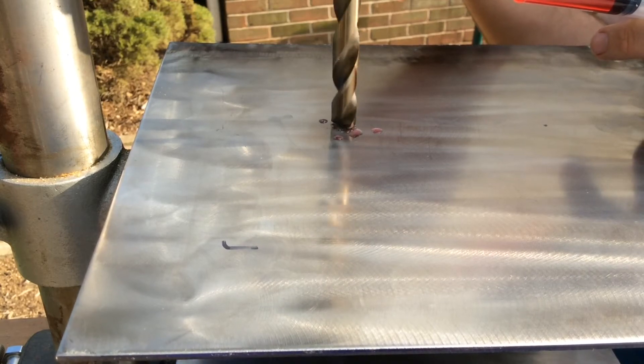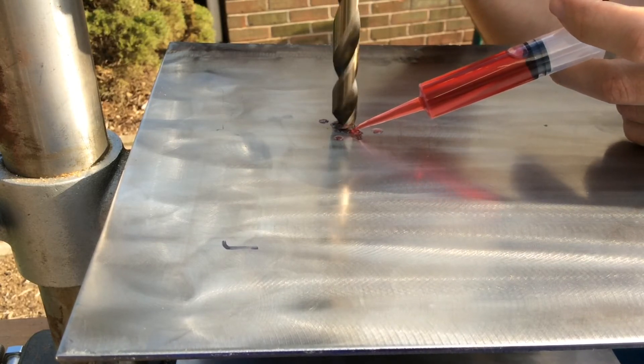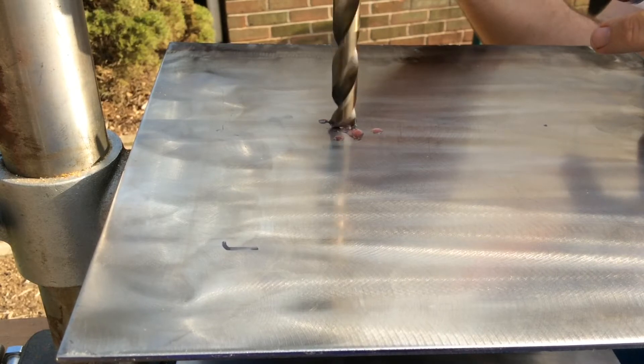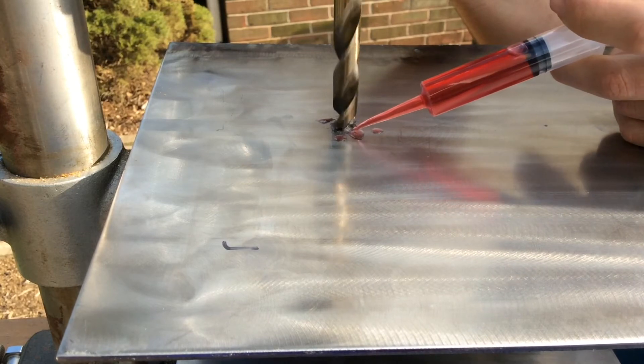The right tool for the job makes a huge difference. For the drill bit, I'm using Milwaukee's cobalt drill bits, which are specially made for drilling through stainless steel. I'm using a drill press set on slow speed — in this case about 640 RPM. You can usually adjust the speed by moving the belt that goes between the motor and the drive pulley.